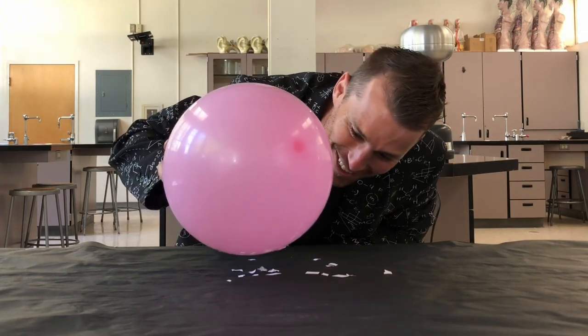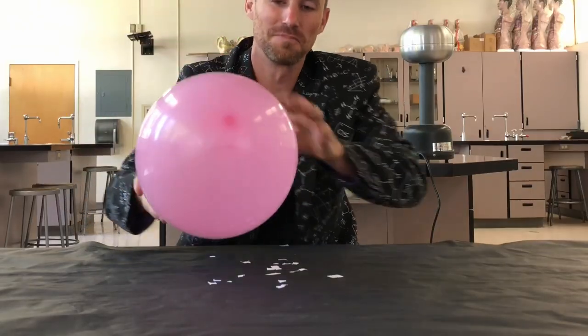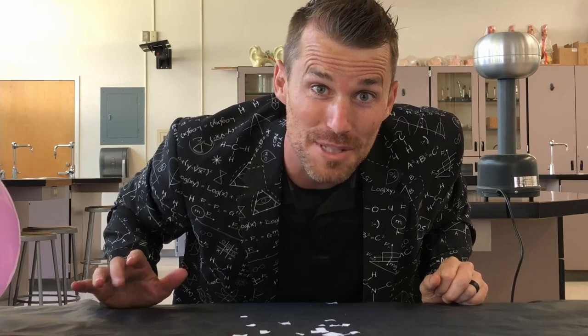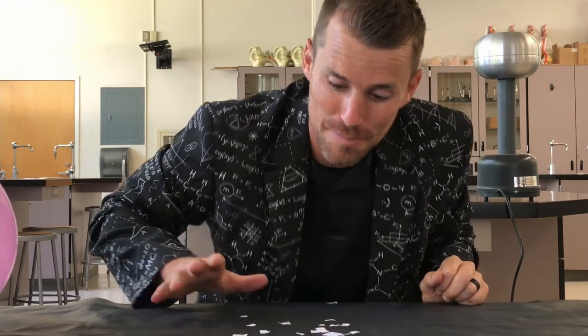That's always so cool. All those papers stick to the balloon, and some of them bounce off. Now, what happens if we use aluminum instead of paper? Let's do a comparison.